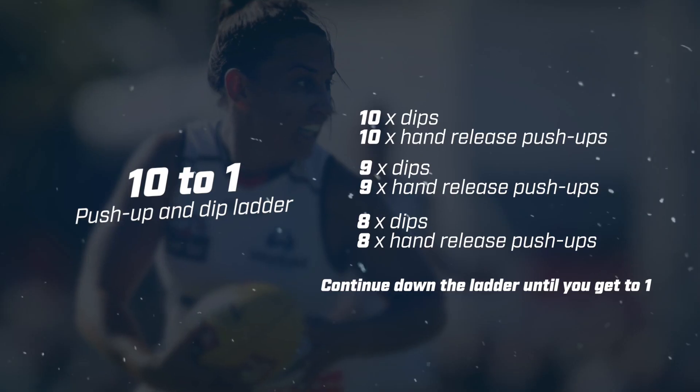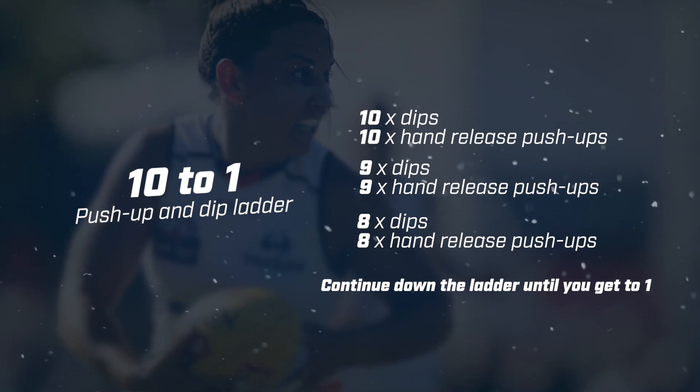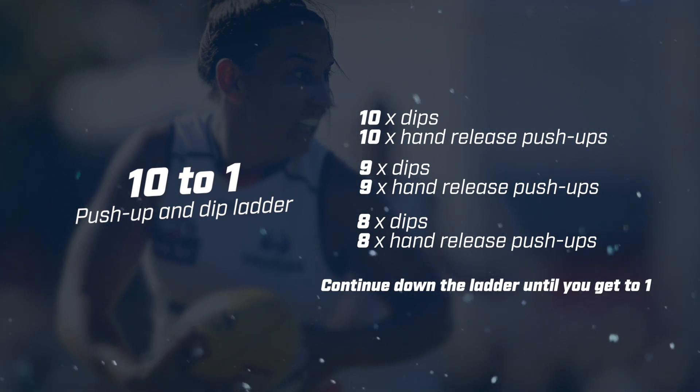Now we've got a little upper body burner. We're going through a descending ladder starting with 10 dips and 10 push-ups, then 9 dips, 9 push-ups, all the way down to one. I'm going to take you through the dip first.